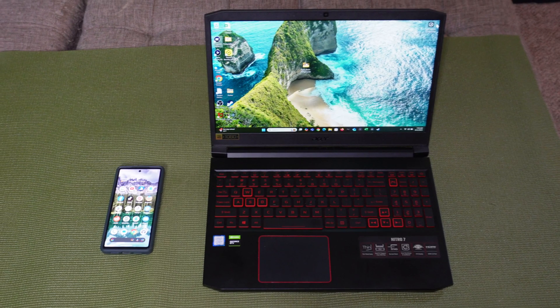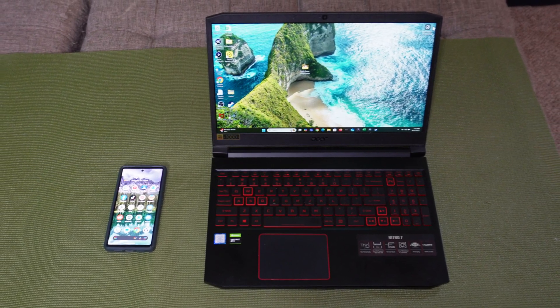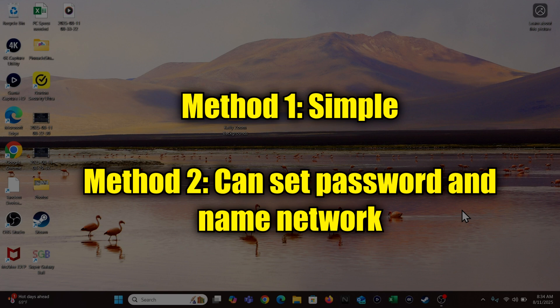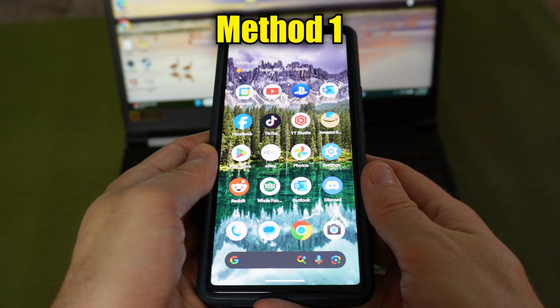I'm about to show you how to use your Android phone as a Wi-Fi hotspot so that you can connect a device like a laptop and get internet from the phone sent to it. There are two methods: one is simple, the other is more complex but allows you to set a password. Let's start with the simple one.